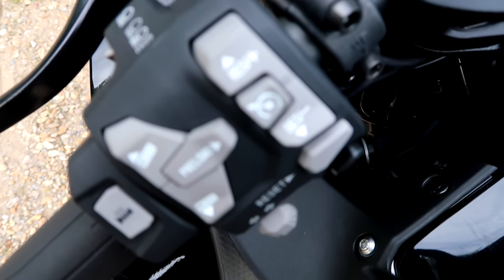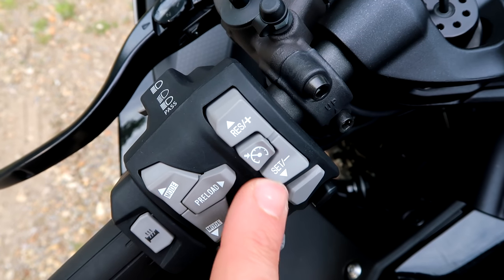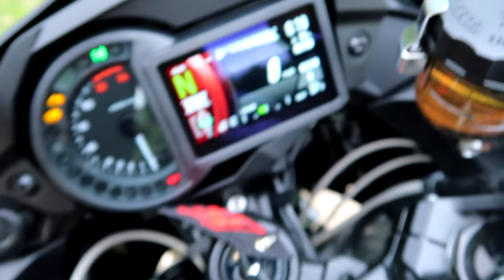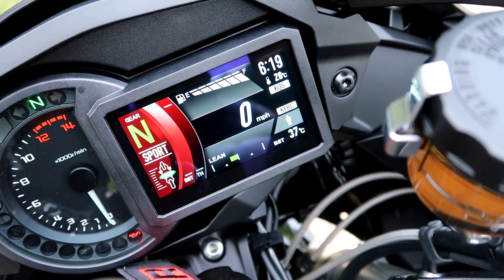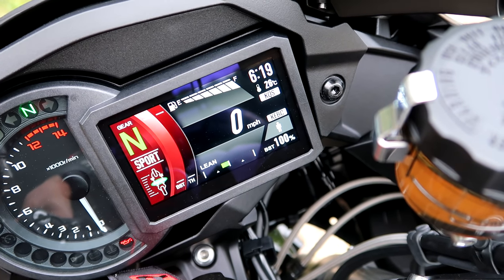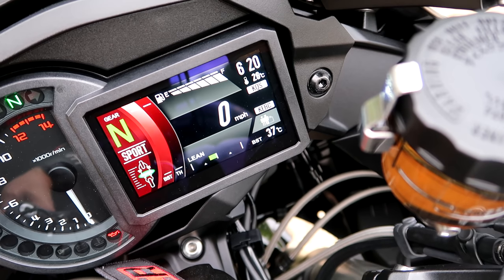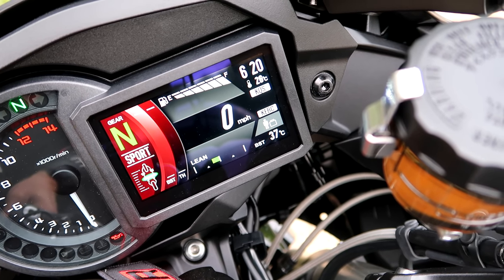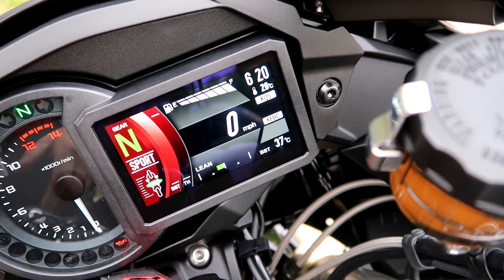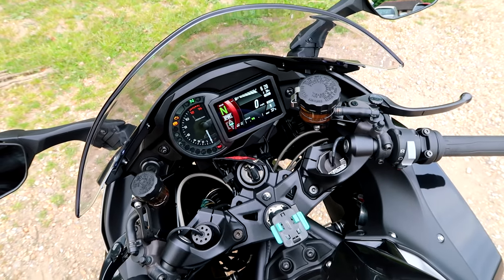The switchgear is really nice, a bit busy. You've got cruise control here, all the menu navigation up and down, and the preload adjustment — because it's electronic suspension, like the Super Duke. If you press the preload button, you can cycle through: one person with luggage, two people with luggage. With my weight, I might as well leave it as two people with luggage. It's a lovely bit of kit.